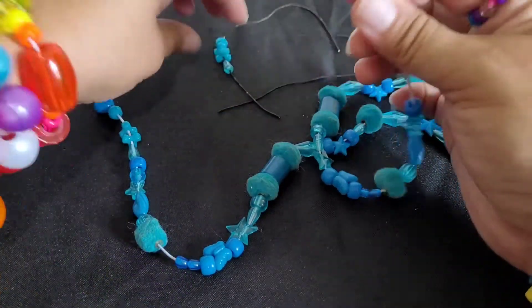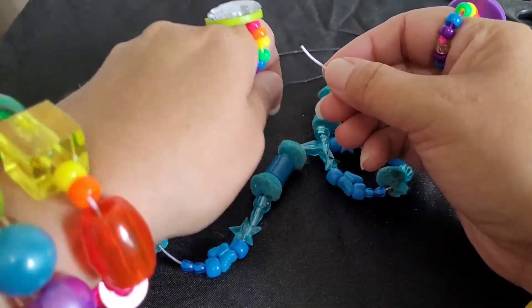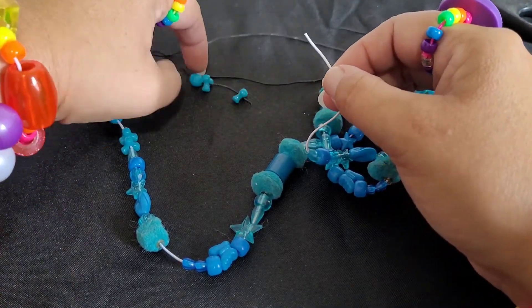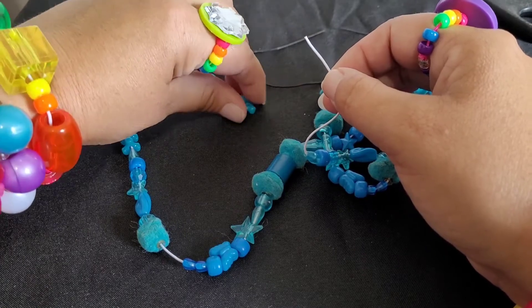Almost there. I didn't have any black string, or at least not that size — I have a thicker one. I would have used black because that's how it originally came.